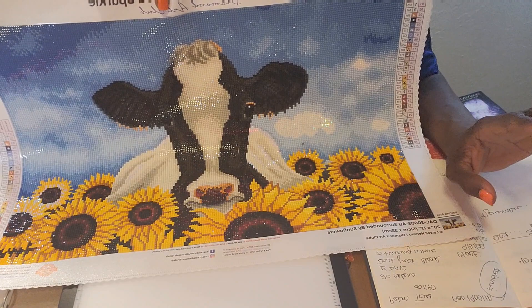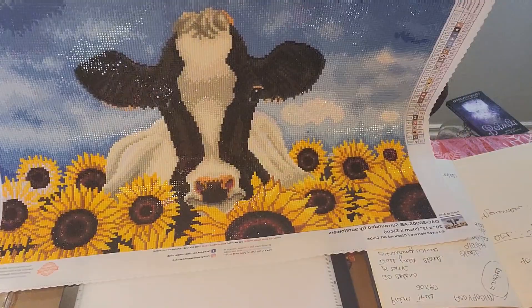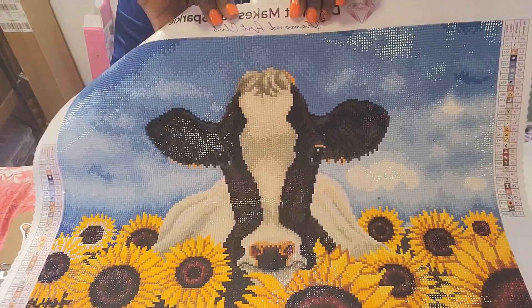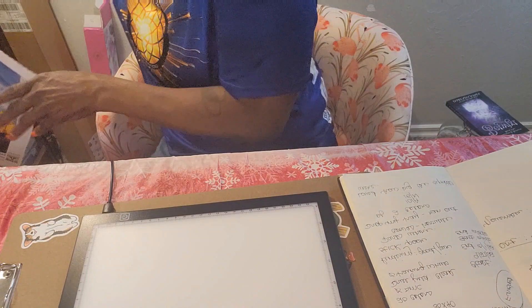I was missing a color, so I contacted Diamond Art Club and they sent it out within about a week. I enjoyed this immensely. This is a Christmas gift, so I just have to figure out how I'm going to frame it or if I'm just going to paint around the edges. But yes, this turned out wonderful. That's my one completion.